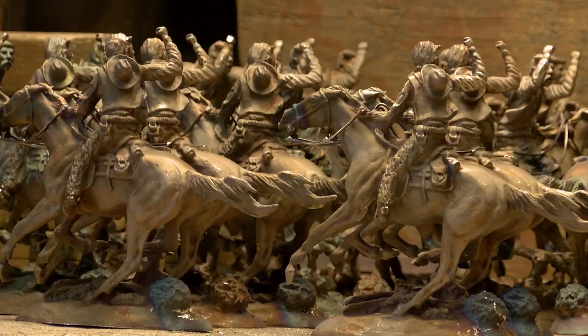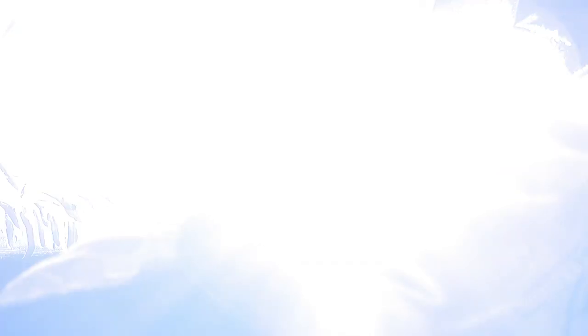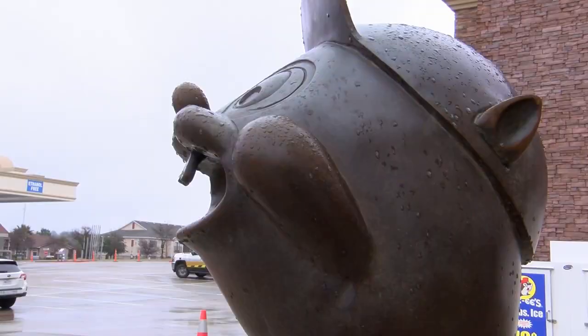Deep in the Heart Art Foundry specializes in creating and recreating metal pieces for artists. We're like a publishing house for artists, and it's the largest of its kind in Texas — we produce for about 600 artists around the world. But the Buc-ee's beaver statue is an original piece by owner Clint Howard.